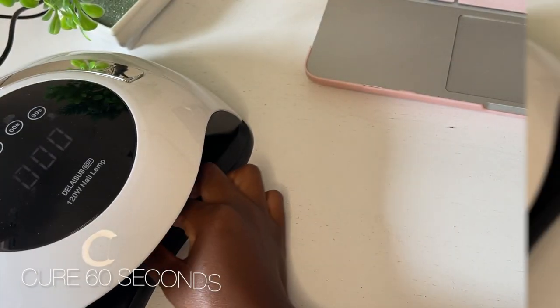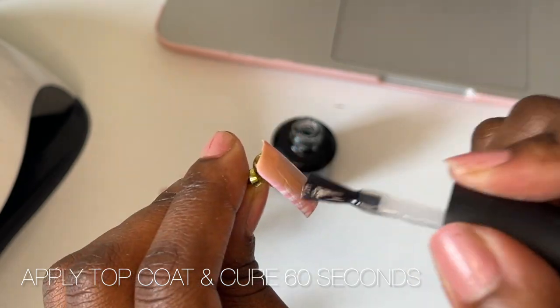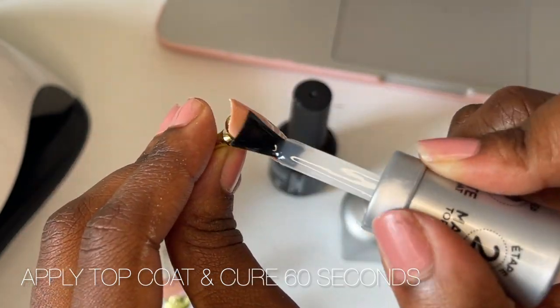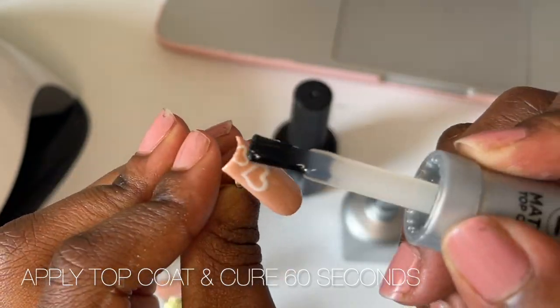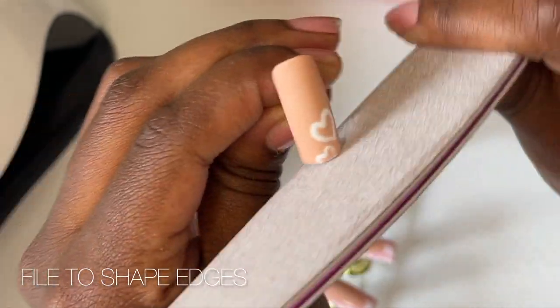I did my struggle hearts and then cured that alone for 60 seconds. Now it's time for the top coats because we're about to finish off this set — super simple, super quick. Once that's cured, I'm going to again file the edges to give it that nice square shape.